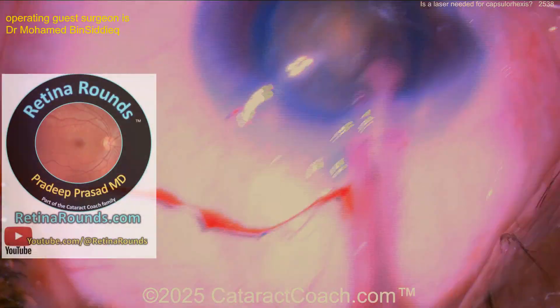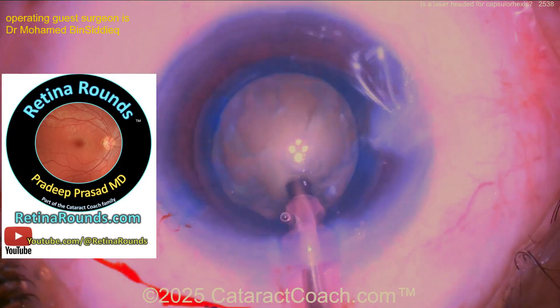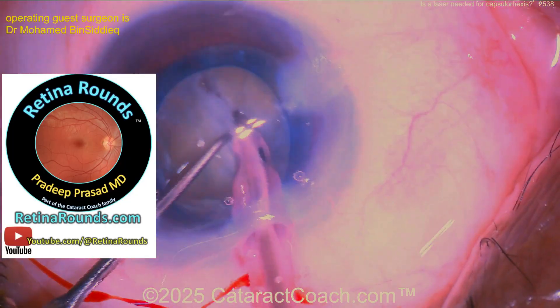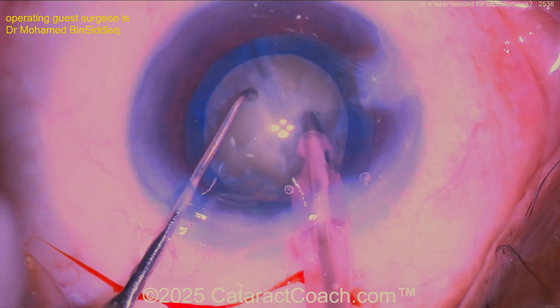Hey, did I tell you about retinaorounds.com? Our favorite — we love it. We learn so much from retinaorounds. Even us cataract surgeons, we love it. Such great videos — a new one every single day. And I promise, they are cases that you will love.